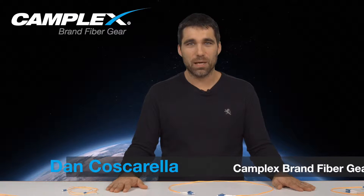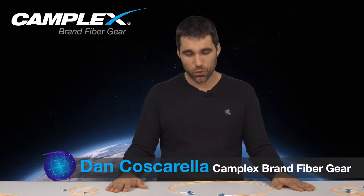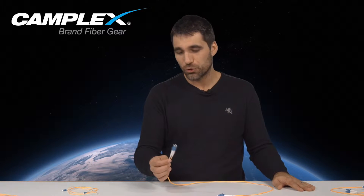My name is Dan Coscarella. I'm from Camplex Fiber Optics here in Saugerties, New York. Today I want to demonstrate some nifty little details about duplex and simplex fiber optics.